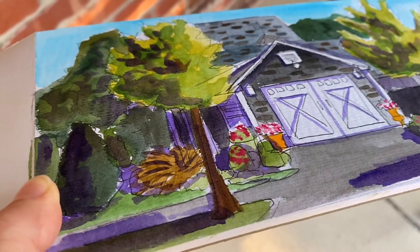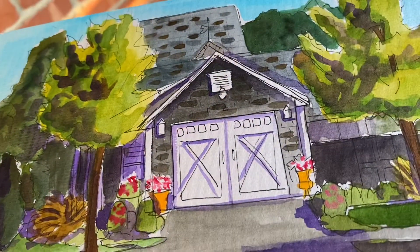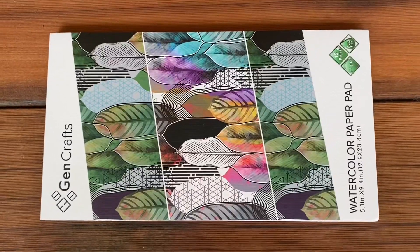Hello and welcome to my channel. Today I'm going to be painting this little sketch house scene that I did. GenCrafts actually sent me a lot of their watercolors and paper to test out.